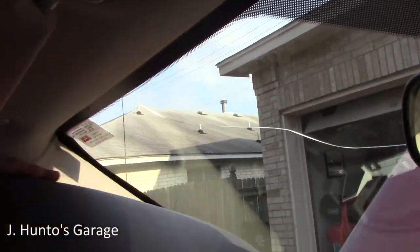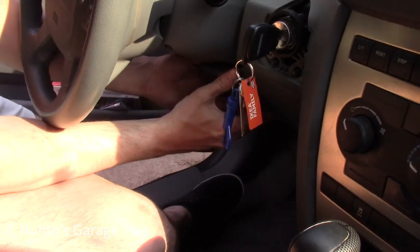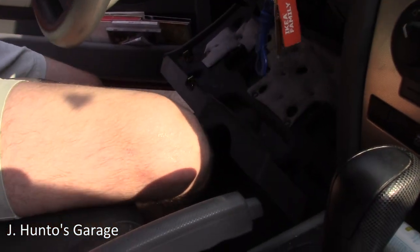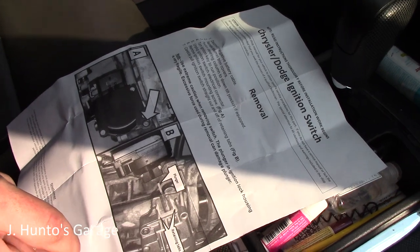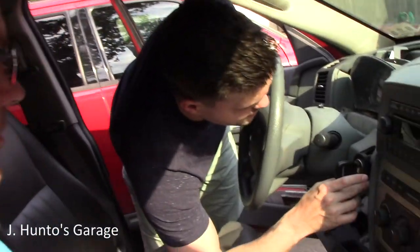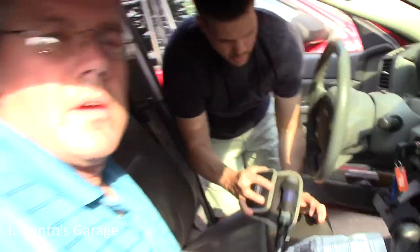Take the underneath part of the column cover off as well — no screws, nothing. All tabs, all snap-in fashion. That piece was already broken. Now moving on to the retaining tab and the bolts on the upper cover.